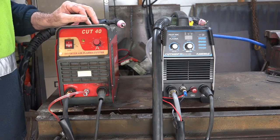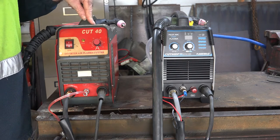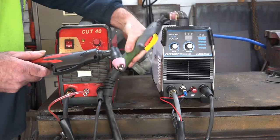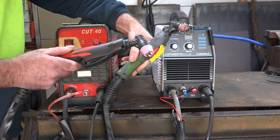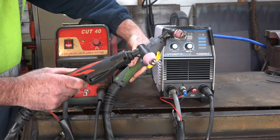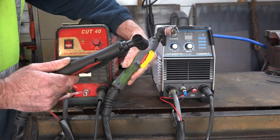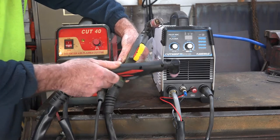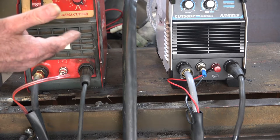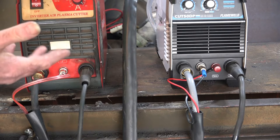If we have a look at my two machines here — this is my old Cut 40 and this is a Cut 50. This is Pilot Arc, this is non-Pilot Arc. But if you have a look, the torches are almost identical. This one here has got a guide on it that holds you off the work you're cutting, whereas this black torch doesn't have the guide. But the consumables are exactly the same, and everything else is exactly the same apart from where it hooks into the machine.